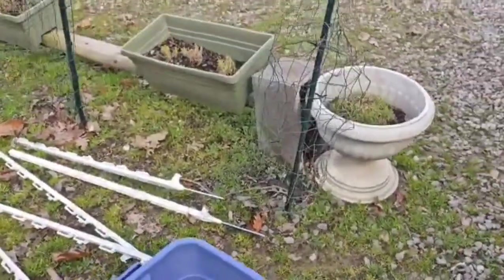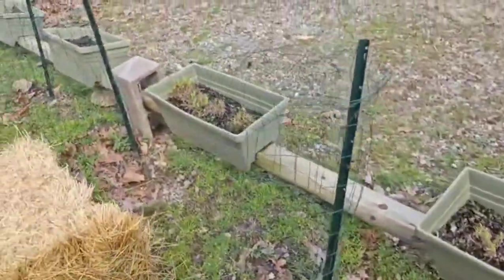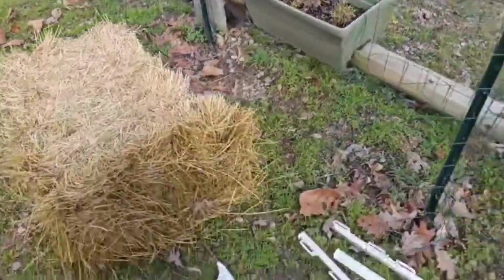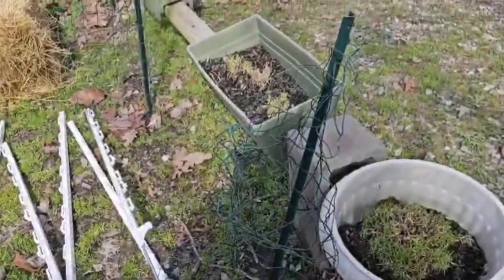Hi everyone, today we are recycling our three-year-old potato towers and doing some touch-up and redoing them. Stay tuned for the finished product.